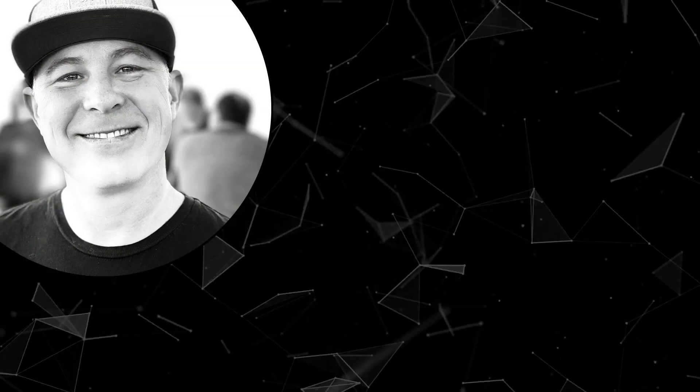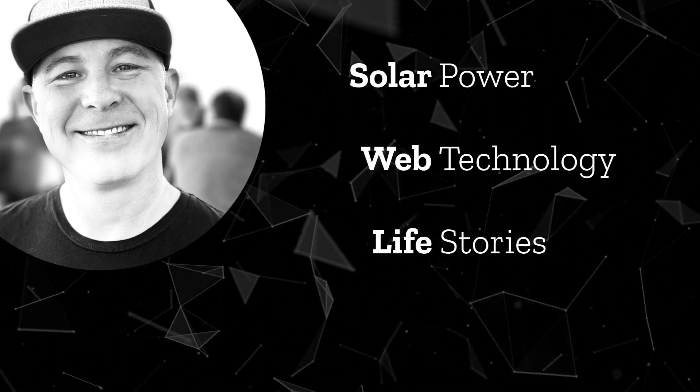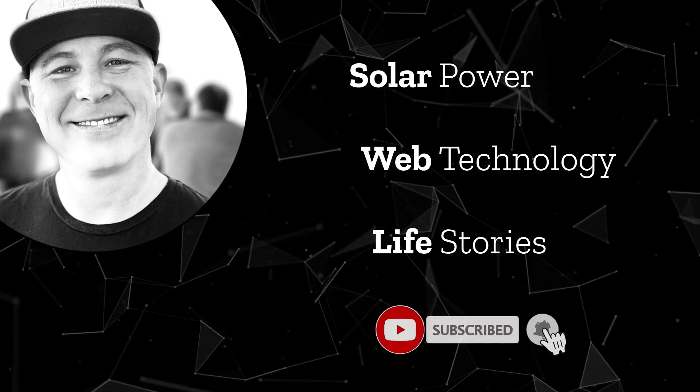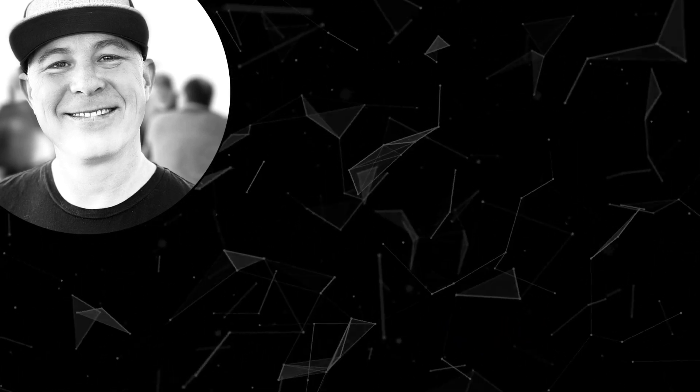Welcome to the channel where we talk about solar power, web technology, and life stories. If these are interesting topics to you, go ahead and subscribe and hit that bell to be notified when we have new videos. Thanks for joining us and we hope that you enjoy the video.